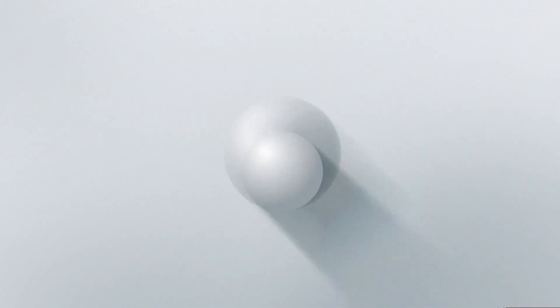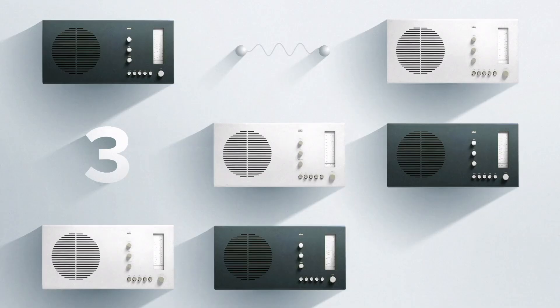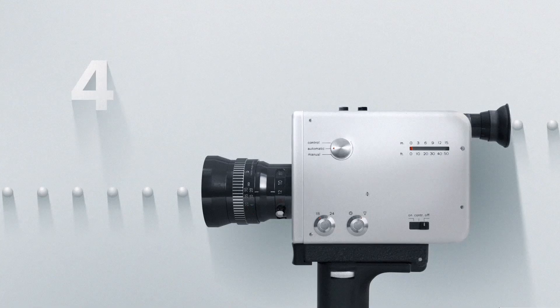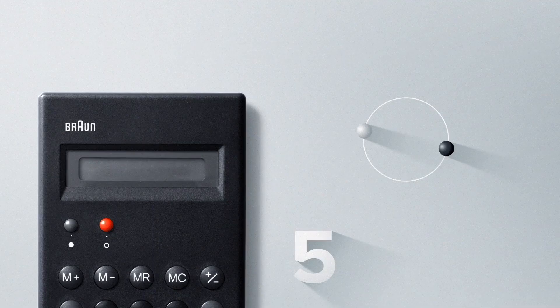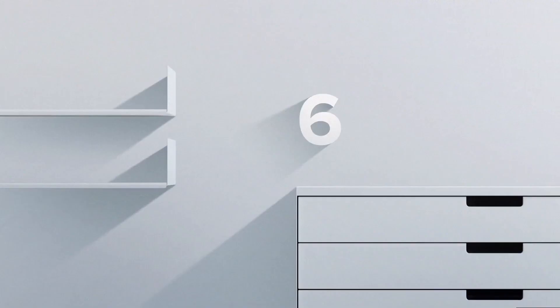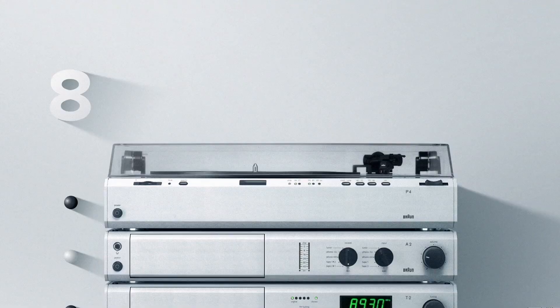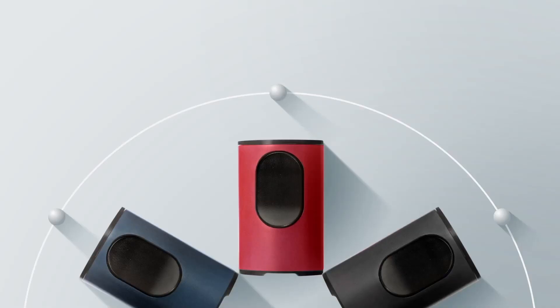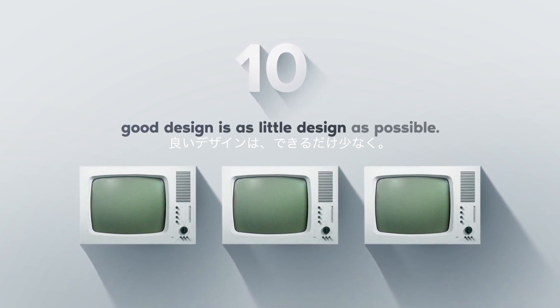A good design should be innovative. A good design should be useful. A good design is aesthetic. A good design is honest. A good design is unobtrusive. A good design is long-lived. A good design is consequent to the last detail. And a good design is as little design as possible.